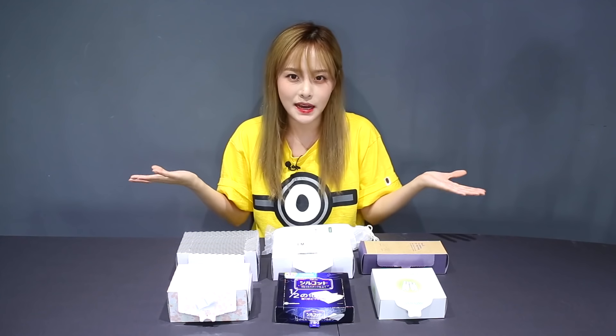And today I'm going to test out a lot of popular cotton pads with you guys to see which one works the best. So let's begin.